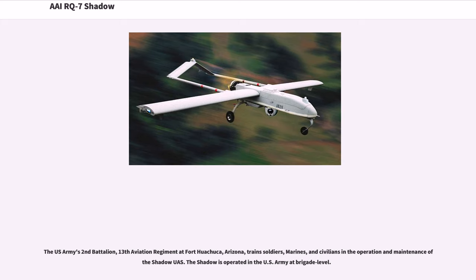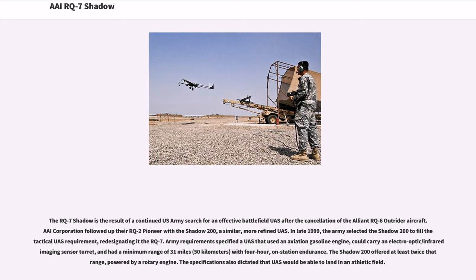The U.S. Army's 2nd Battalion, 13th Aviation Regiment at Fort Huachuca, Arizona, trains soldiers, marines, and civilians in the operation and maintenance of Shadow UAS. The Shadow is operated in the U.S. Army at brigade level. The RQ-7 Shadow is the result of a continued U.S. Army search for an effective battlefield UAS after the cancellation of the Alliant RQ-6 Outrider aircraft.